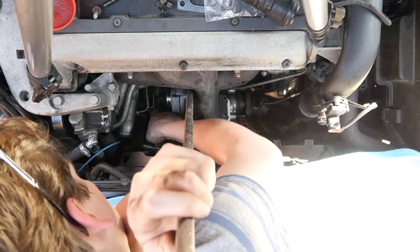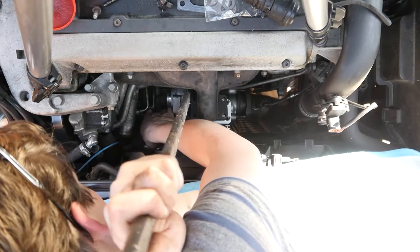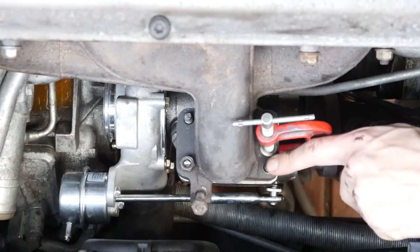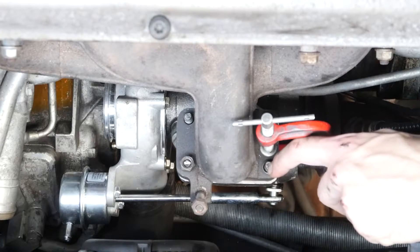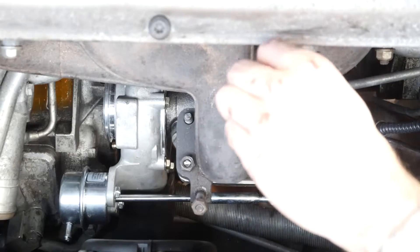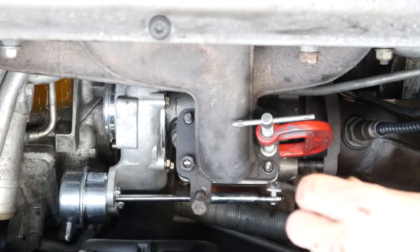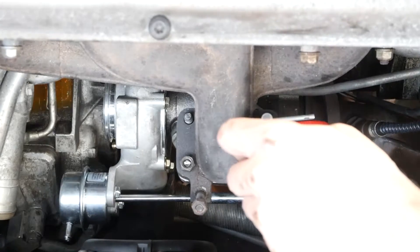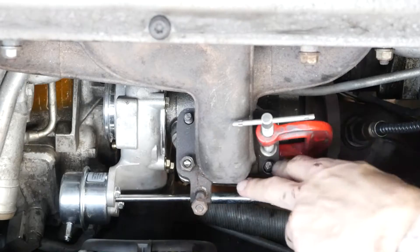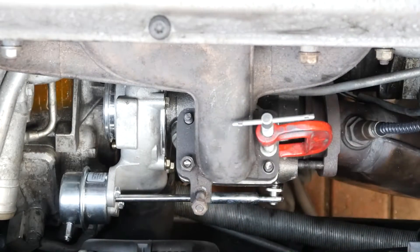We had some difficulty fitting this, so we took out all the studs and cut a notch in each one to allow a flathead screwdriver to fit in. We then positioned the turbo in place, posted the studs in from the top, and cranked them on. Now we're just going to put the nuts on so we can get underneath and hook up all the banjo connections.